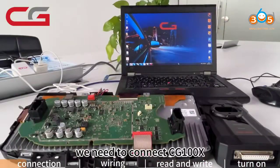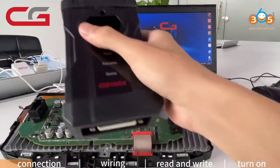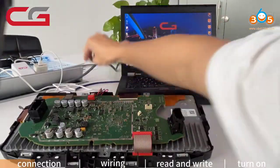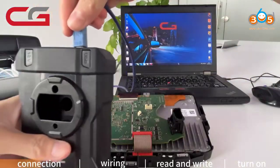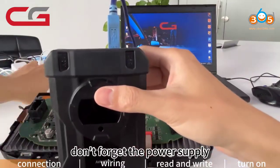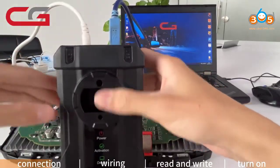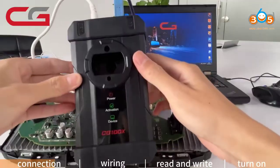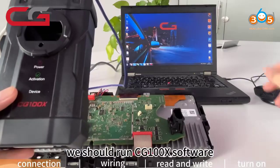Firstly, we need to connect CG100X with PC. Don't forget the power supply. Then we should run CG100X software.